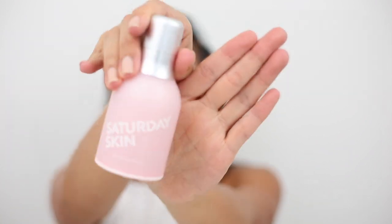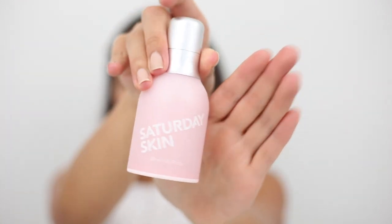I'm just going to take the tiniest amount on my finger and smooth this over my face. Then I'm going to use the Saturday Skin Wide Awake Eye Cream — just a half pump. It smells really good. I'm going to dab it around the orbital rim of my eyes. So my skin is now prepped with both Saturday Skin products.